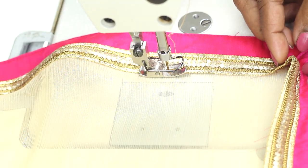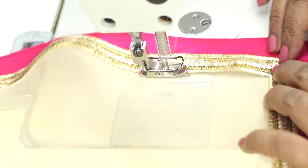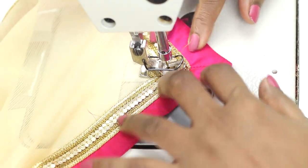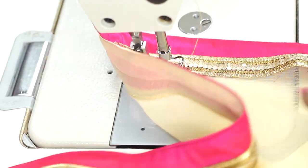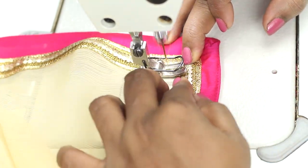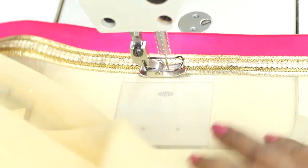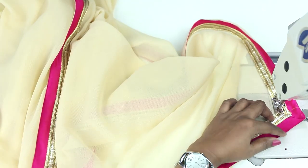When you come to this corner, arrange it nicely. Sew till the corner and then sew in this way and continue. When you reach the corner, stop with the needle in and turn, reverse and turn.